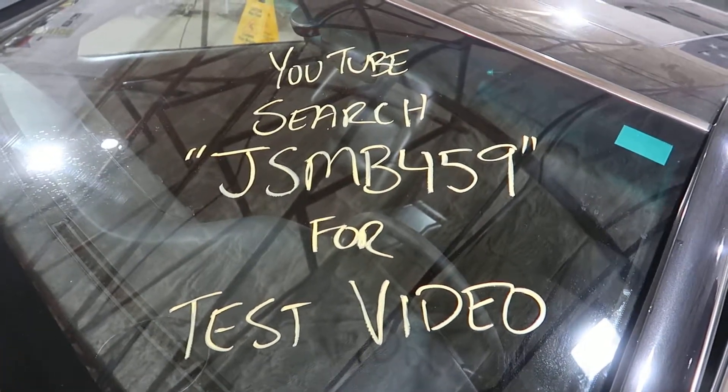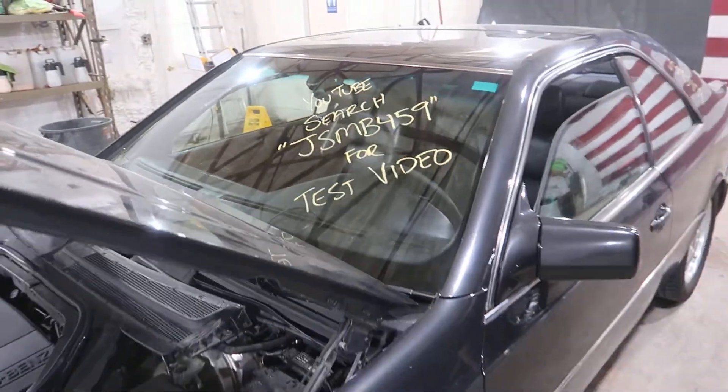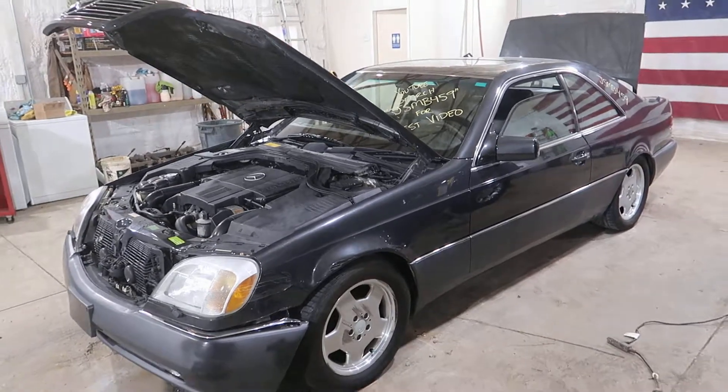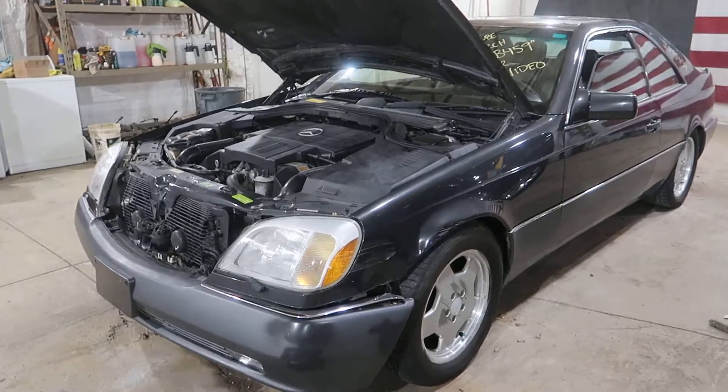Welcome to J&J Auto Ranking Test Video for JSMB 459. This is a 1995 Mercedes S500 Coupe. Really beautiful car.